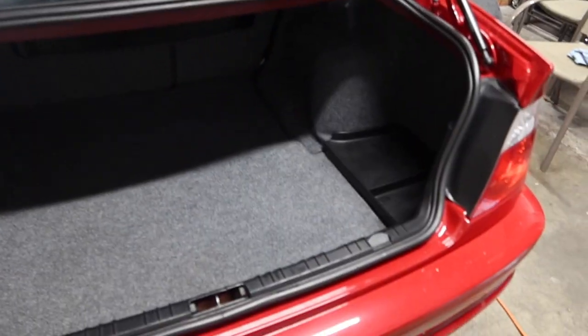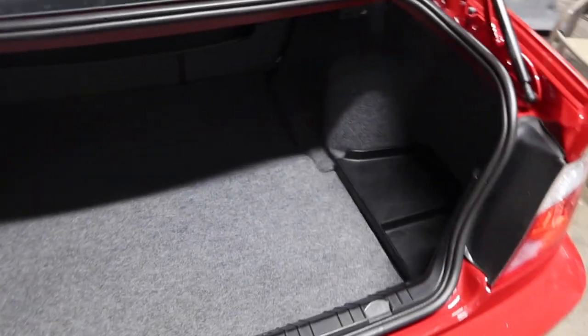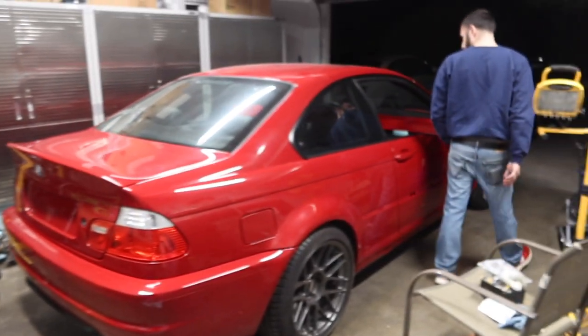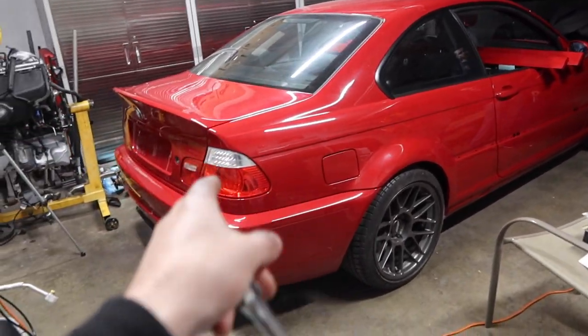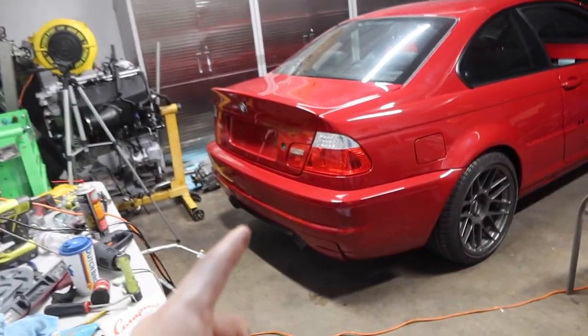We are done with the trunk - it's looking a hundred and fifty thousand times better. Everything is back in and looking really nice and clean. It's looking like a car again. So now we're gonna go ahead and basically flip the car around - we're gonna push it out and then back in so we can get the engine bay and everything ready.